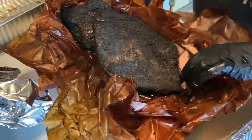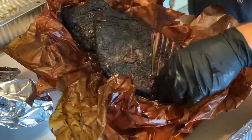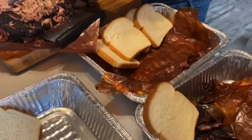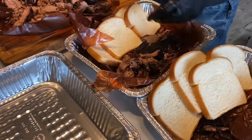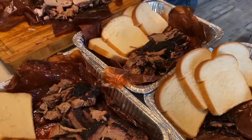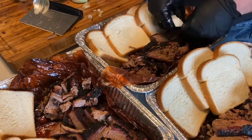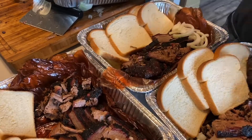There are two parts to every brisket: the flat and the point. If you prefer more moist meat, you would want to order from the point. If you want more dry or lean meat, you would order from the flat. Here I'm just creating barbecue brisket boxes — four slices of bread, some brisket, a little armadillo eggs that we did the other day, and some onions. Then you fold it up and put it on a piece of bread, along with some homemade sauce that I'm going to feature later this week.